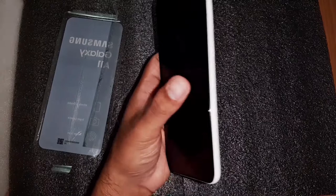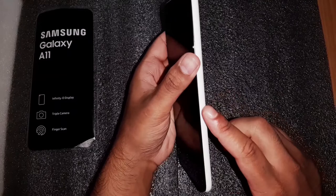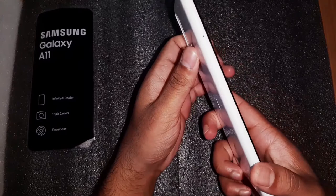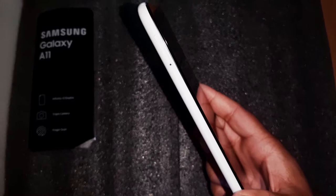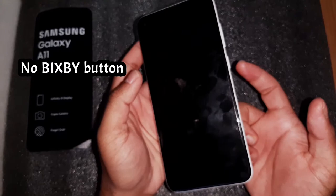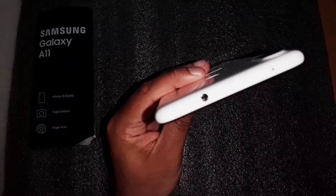I have the white color. Externally, you have your power button and volume button on the right-hand side of the phone. On the left side you have your SIM card tray. One thing to notice is that there is no Bixby button on this phone, which some people may actually find useful — most people confuse the Bixby button with the power button.